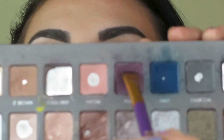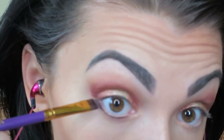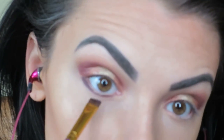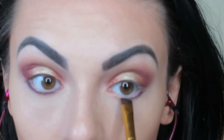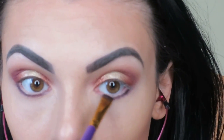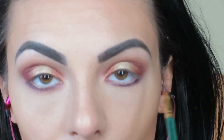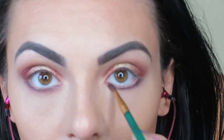Now I'm taking Plum from the Little Rock Pro 2 palette with a flat liner brush and lining my lower lash line, just placing it at the moment. Then I'm taking that small brush I use all the time and blending that out so it's a little more smoky.